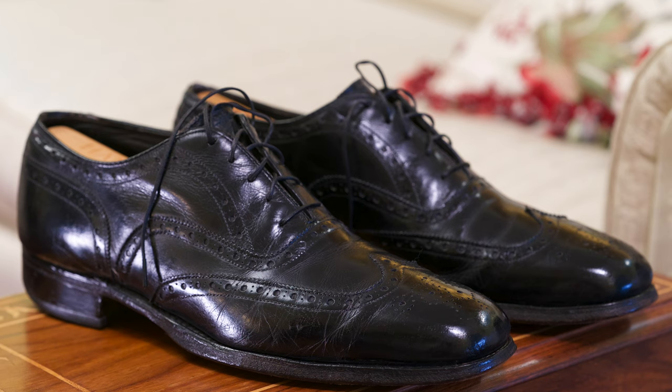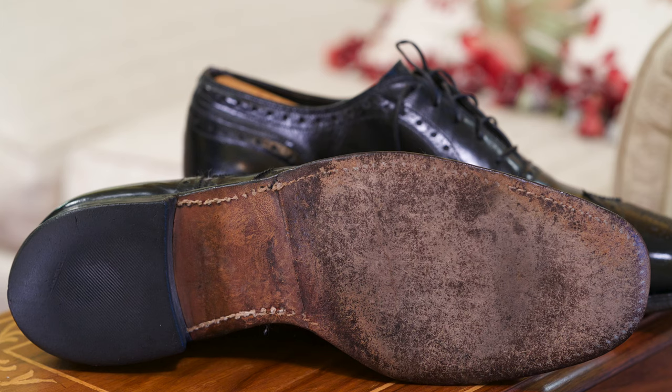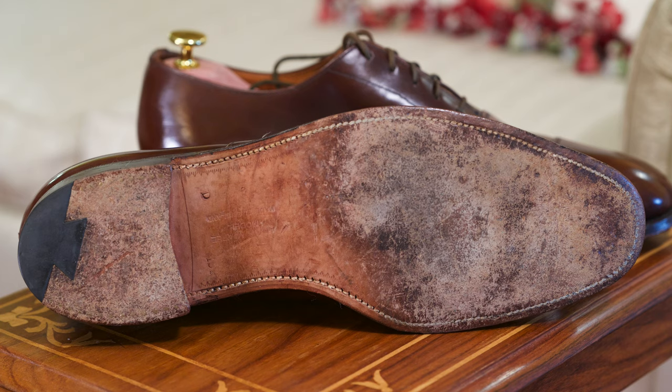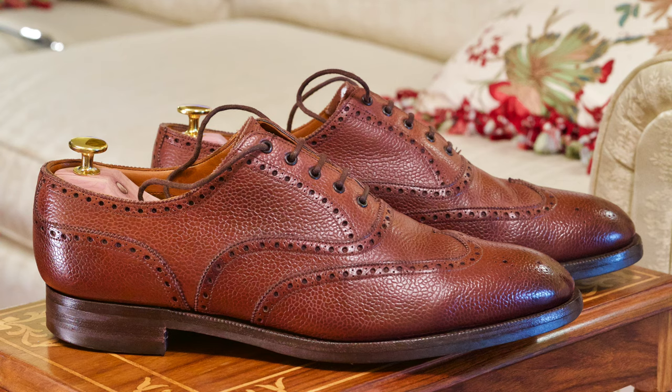These were also bought in 1978 from Johnson & Murphy. And this next pair are from Church's — I have two pairs of Church's, the Ranch Oxide ones you've seen earlier and these. They're both very comfortable, they both fit great, and these also have the original soles.